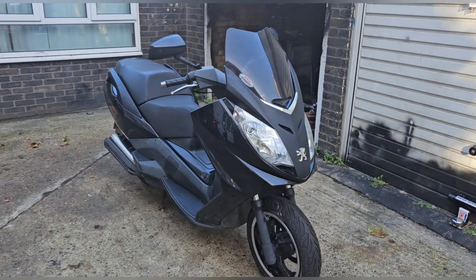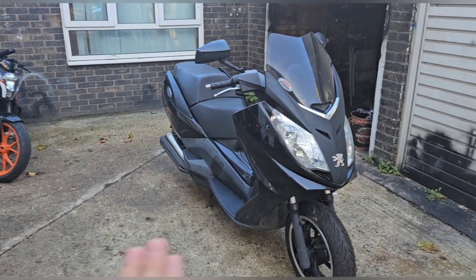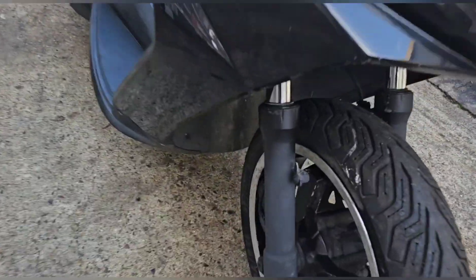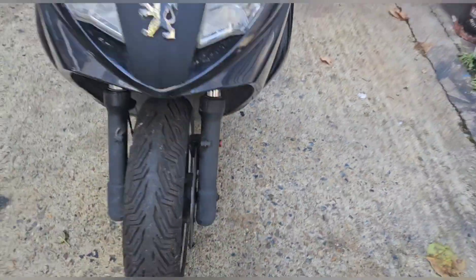Hi everyone and welcome back to the channel. Two MOTs today — Gary's Bandit over there and my Satellis over here. I believe it's ready to go. I think it's looking great. I even put a dusting of black on the shocks last week just to neaten them up.